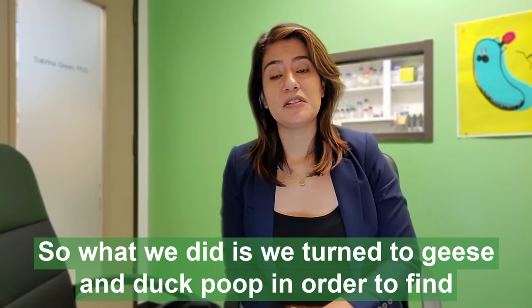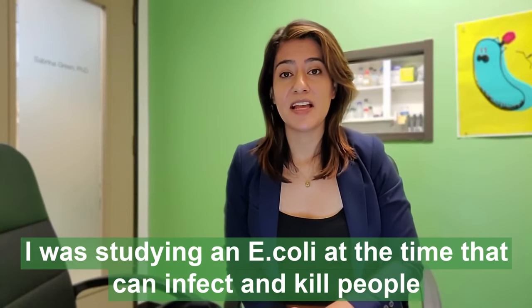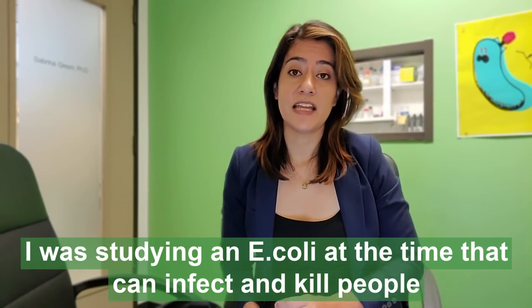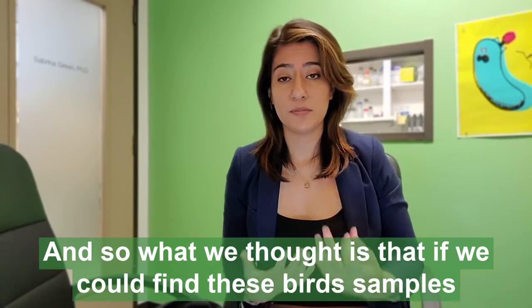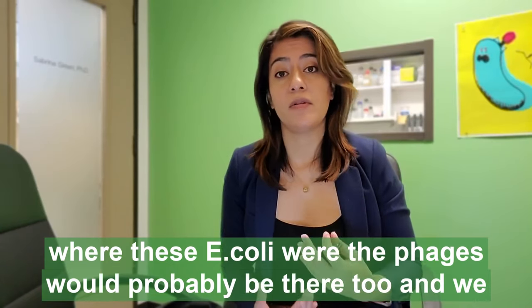So what we did is we turned to geese and duck poop in order to find phages. I was studying an E. coli at the time that can infect and kill people, but it's also found in birds. And so what we thought is that if we could find these bird samples where these E. coli were, the phages would probably be there too.